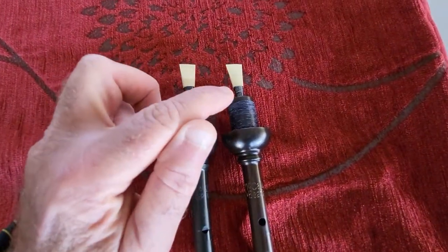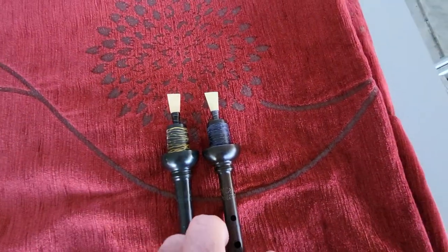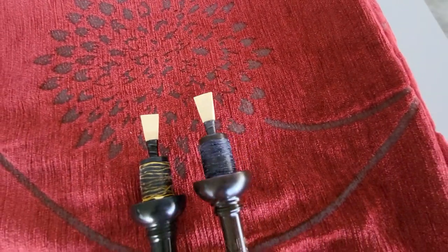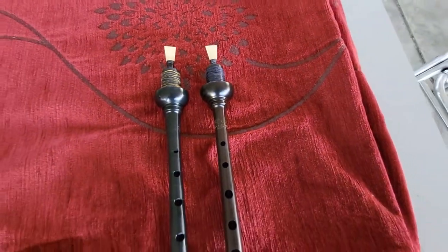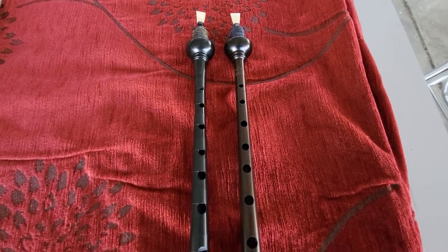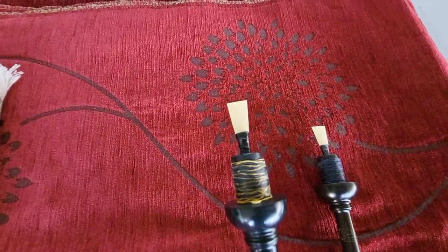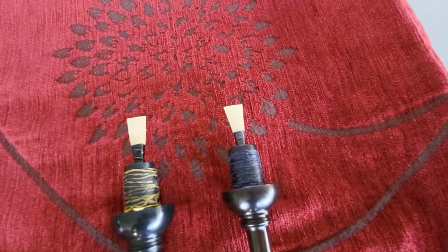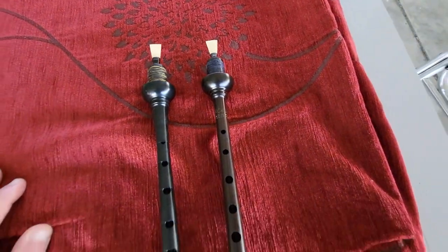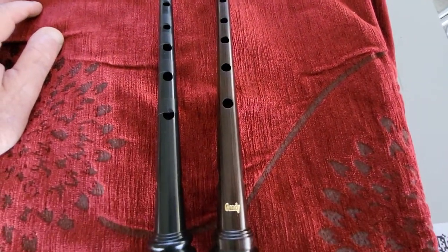I changed the reed; I put here a Shefford — as you can see, Shefford — very good brand as well. I think Shefford works quite well here in the Gandhi. And my Chesney, my new Chesney, and the Shefford is new as well. I am trying to break in with the Gandhi Chanter.